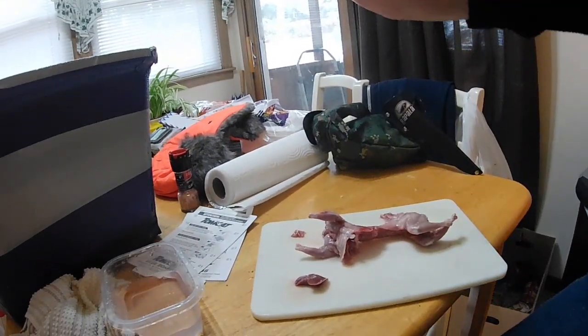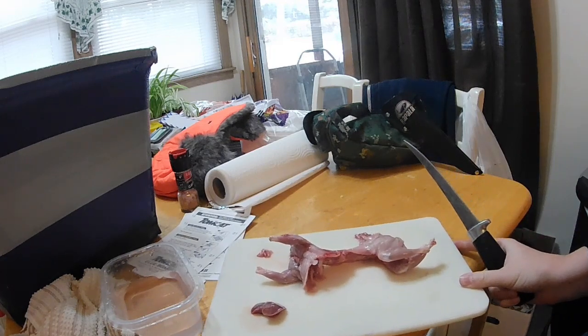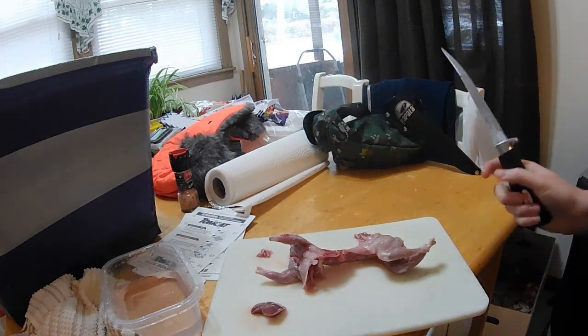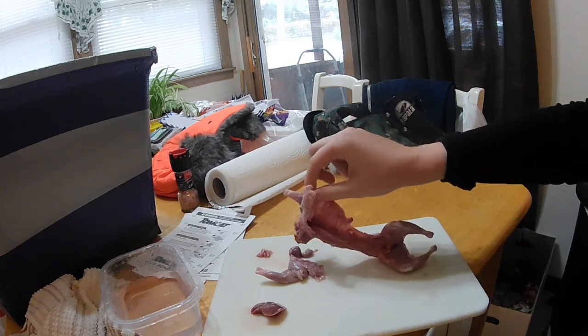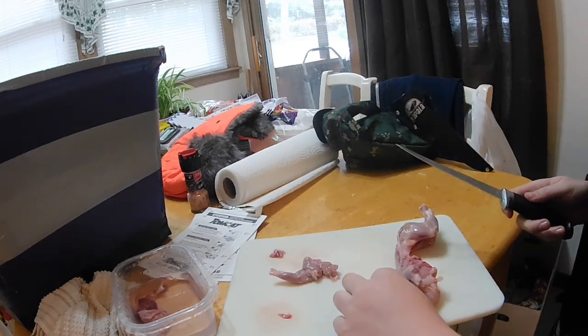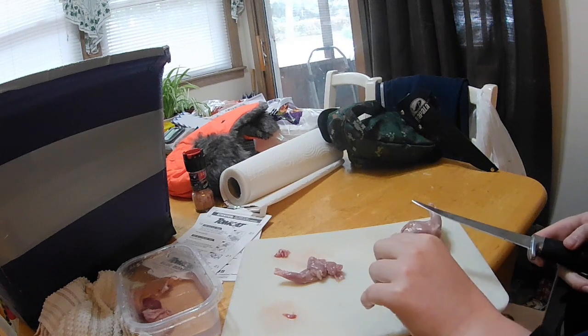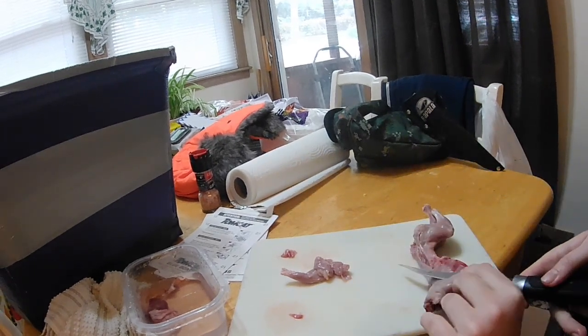I'm going to try to show you how to quarter a squirrel. I don't know how good this is going to be because I kind of blew it up when I shot it. I just boil up all those scraps and give them to my dog. You can eat the liver, the kidneys, and the heart, but I just prefer not to.